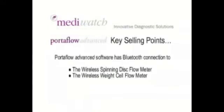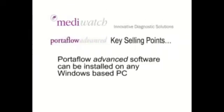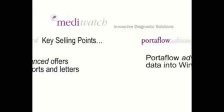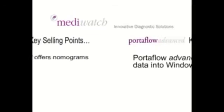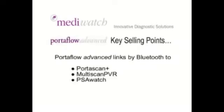Portaflow Advanced software has Bluetooth connection to the wireless spinning disk flowmeter or a wireless weight cell flowmeter. Portaflow Advanced can be installed on any Windows-based PC, offers automated reports and letters, can export data into Windows applications, and offers nomograms — both Siroky and Liverpool. Portaflow Advanced links by Bluetooth to Portascan Plus, Multiscan PVR and PSA Watch.